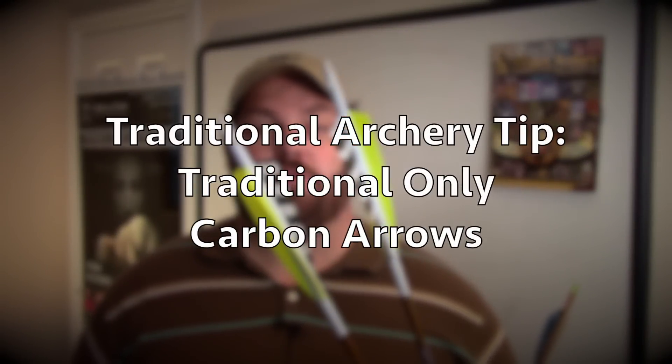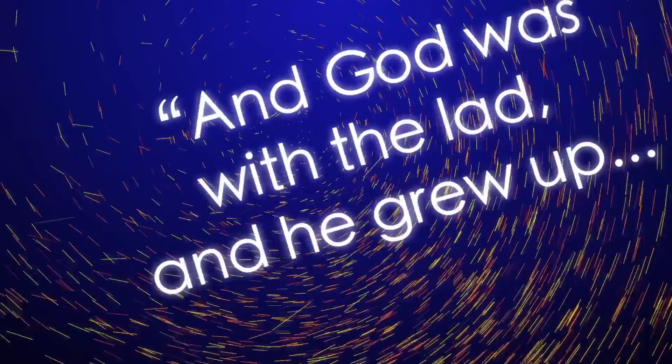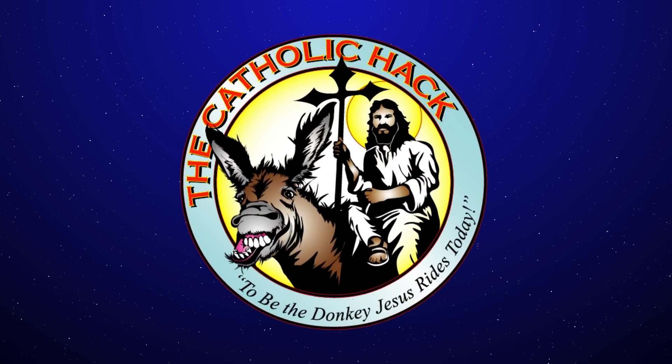Hi, Joe McClain here from CatholicHack.com with another traditional archery tip — the traditional only carbon arrow from Three Rivers Archery. The last couple of years I've been shooting the Carbon Express Heritage, spined at 250. Great arrow, very rugged, shoots really well. It's 10 grains per inch, but it's not very pretty. That light faux wood finish is just not very attractive to me, but it's a very rugged, good arrow.